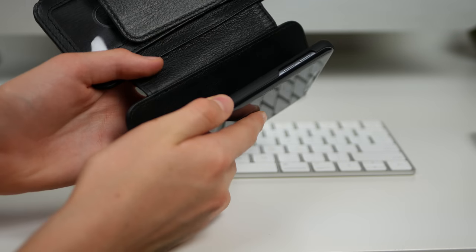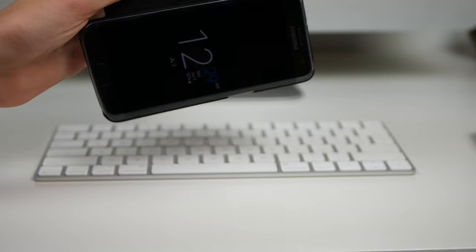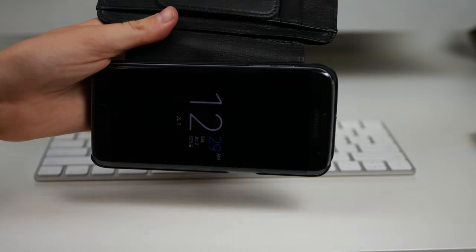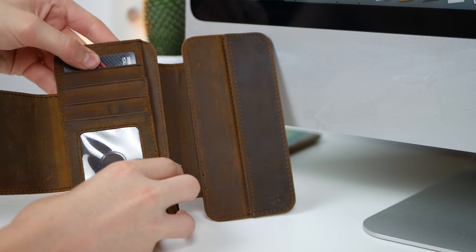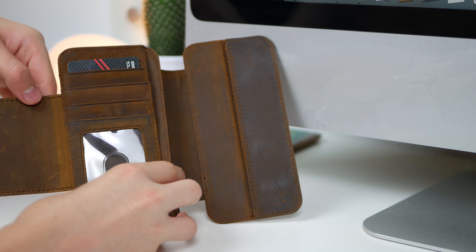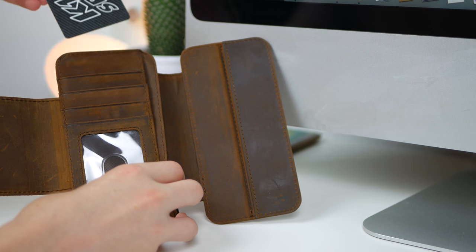The best part of this case is that the shell that your phone sits in can be removed from the wallet itself. It's held to the wallet with magnets, and it's actually a lot stronger than you think — you can definitely trust putting your phone in and expecting it not to fall out. On the other side of the case, there's a ton of different places to hold your cards and money: four credit card slots and two money pouches. I found that each credit card slot can hold two cards if necessary, but you may stretch out the pocket.